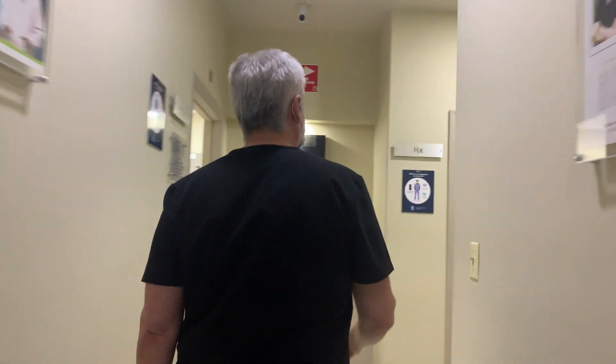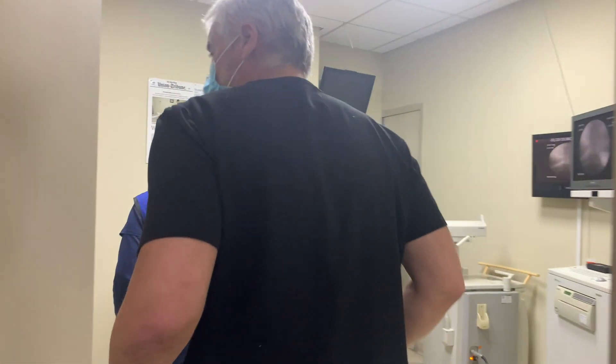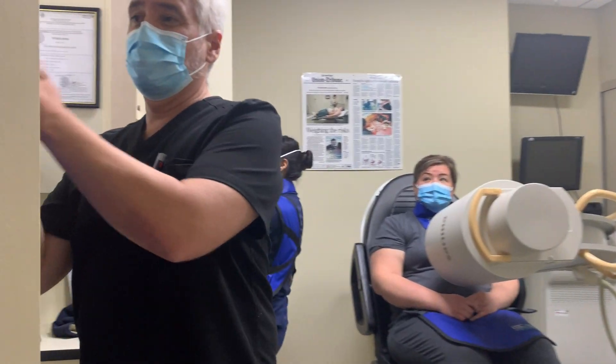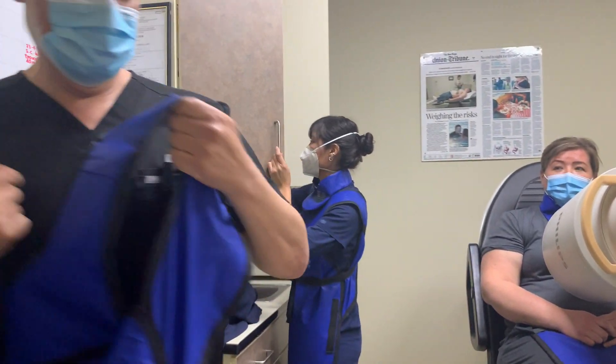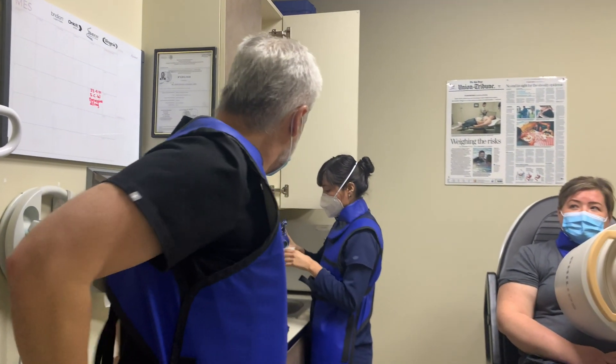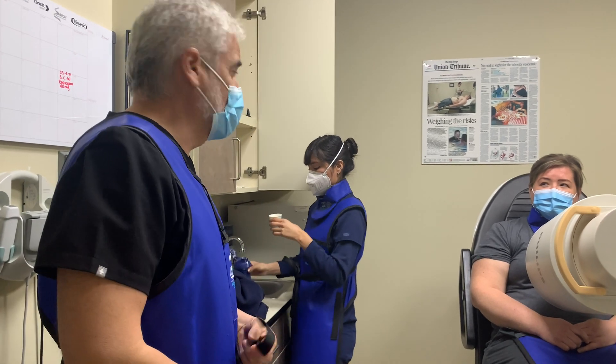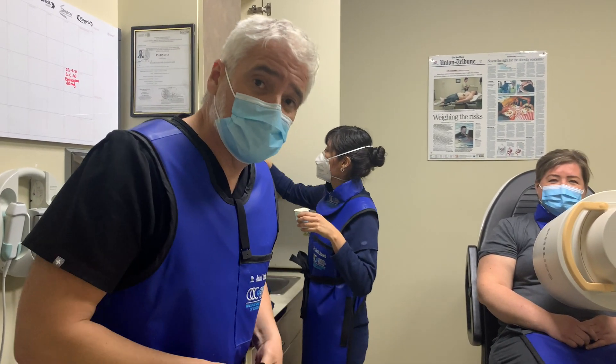I'm going to get COVID proof right now, and let's go watch the x-ray. We are ready for the test — it's a chalky liquid that tastes really good, especially because we use vodka.